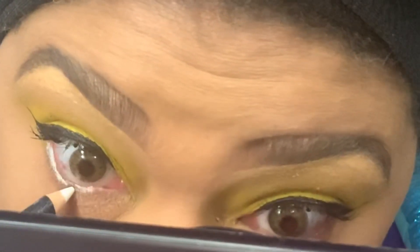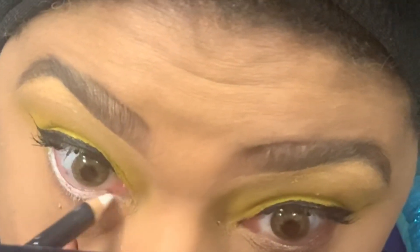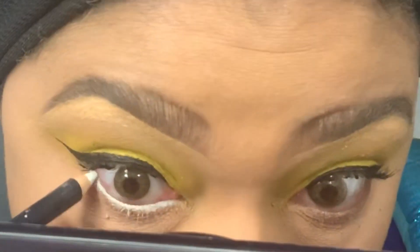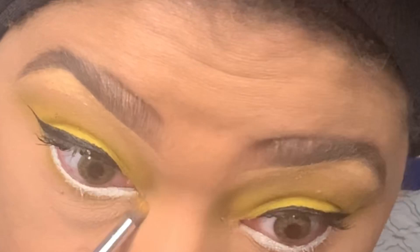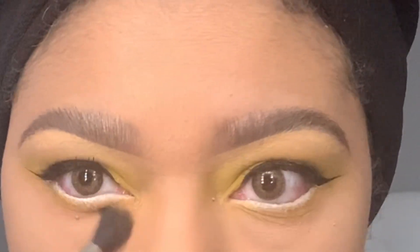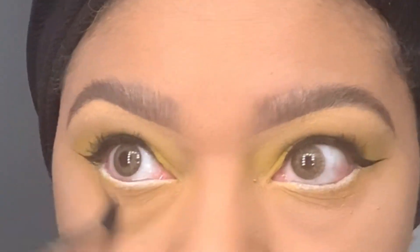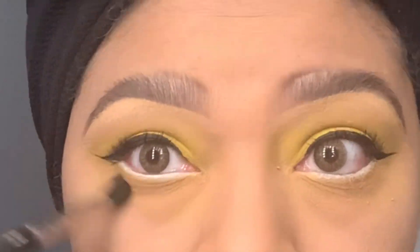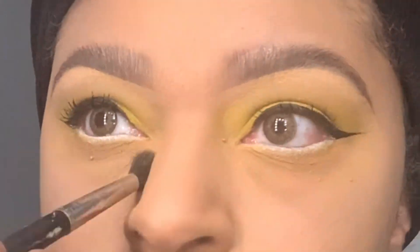Here I'm using Mac Fascinating Eye Coal on my waterline. This eye coal gives a very pigmented and bright waterline — I love it. I tend to use it when I want that baby doll brightness. I'm also using a Morphe pencil brush with the yellow eyeshadow to underline my eyes and blowing the eyeshadow out with a 224 blending brush. I really enjoy a nice blown-out eyeshadow look.